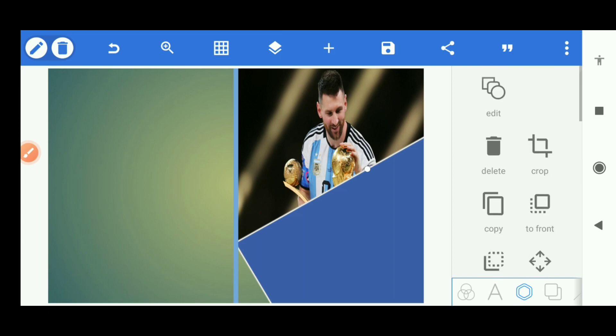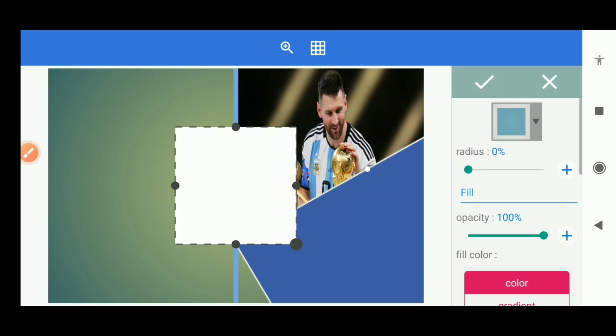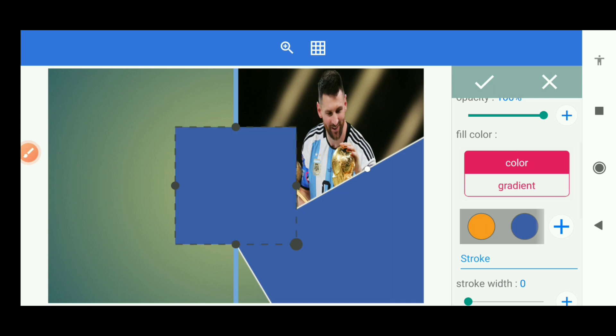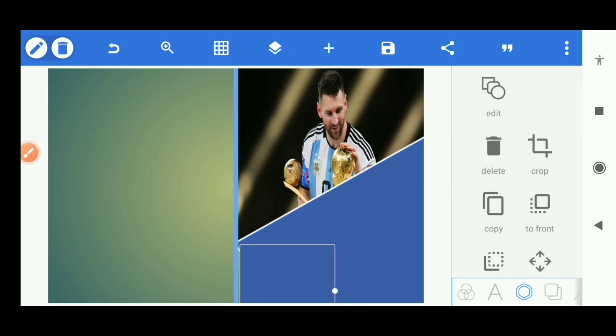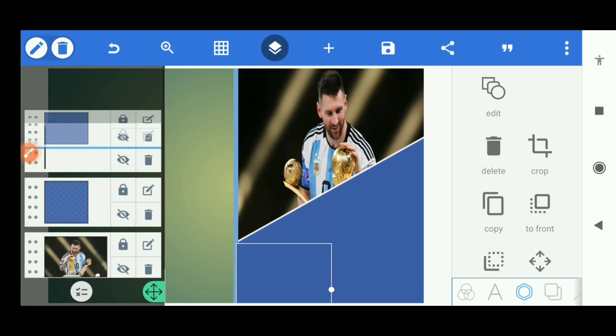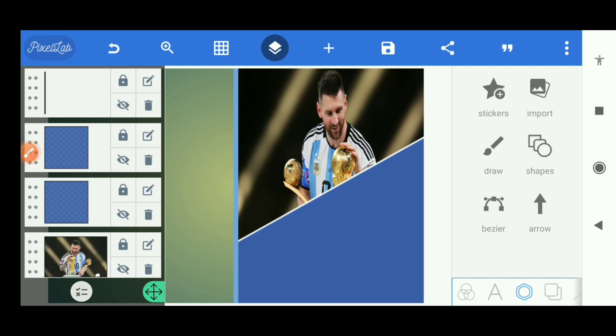It should be on top of the image, so I'm not going to send it behind the image. I need another shape — I'll take a new shape with no stroke, just set the color as a square because I want to cover this space down here. I also send it behind the line, so everything has to be behind the line. Now we have a plain single color down there.